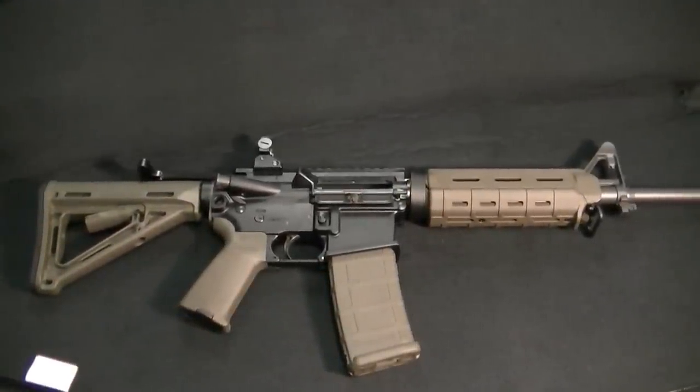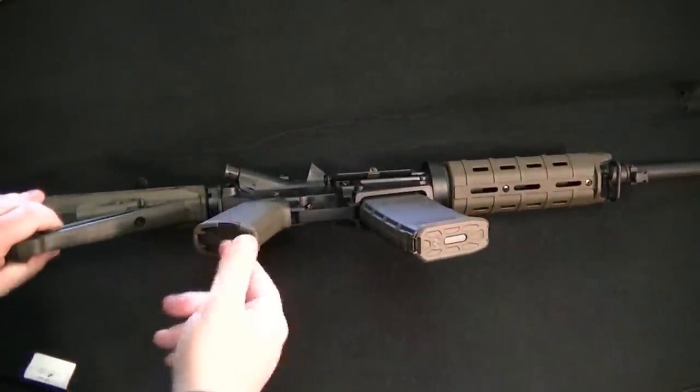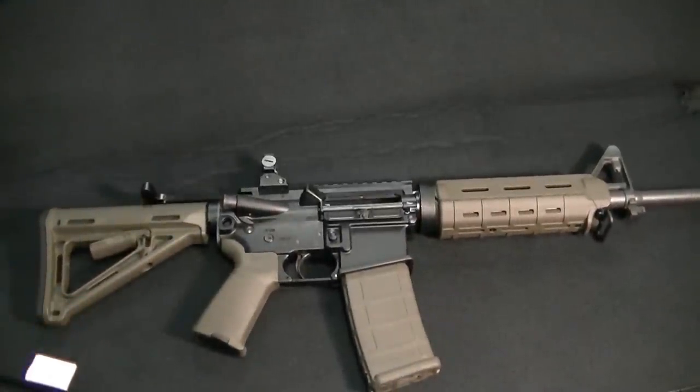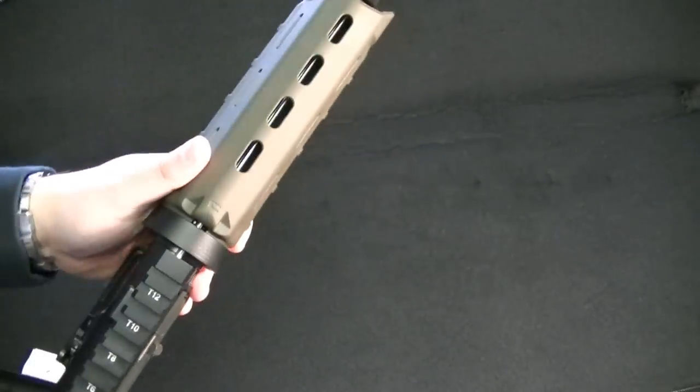So there she is — I guess my Christmas present. There's a little door on the bottom that you can take off and store batteries in if you have an optic or whatever. I think it's pretty sweet. SIG is obviously known for their quality and also for their tight tolerances, and this weapon is no exception.